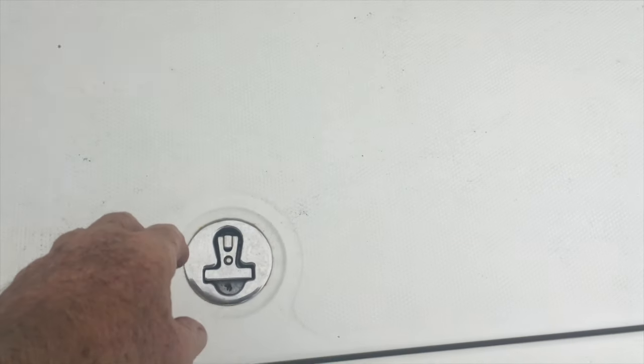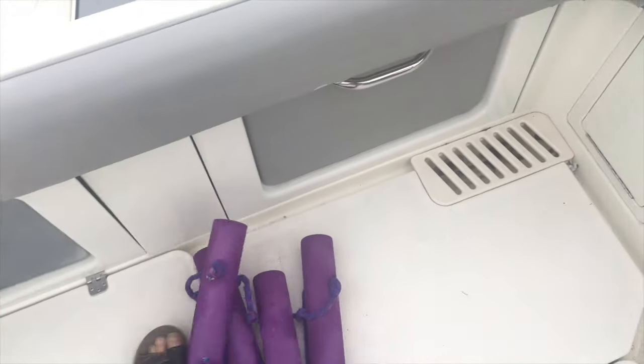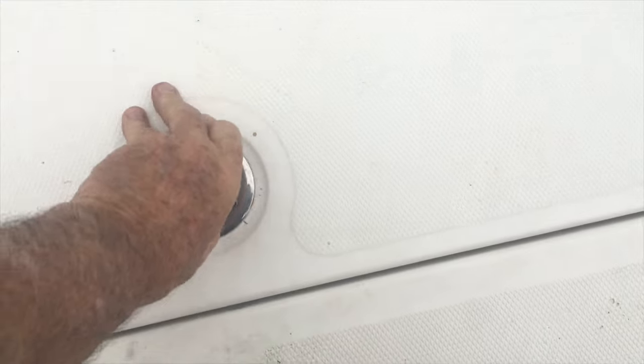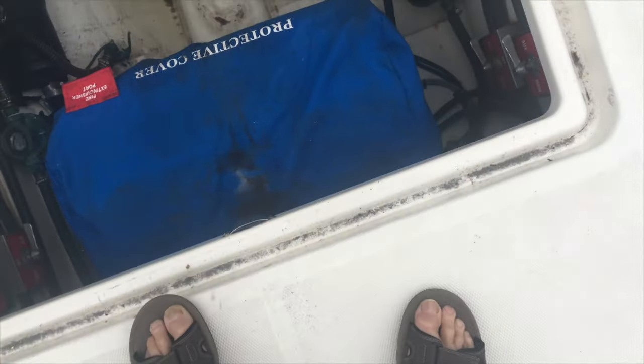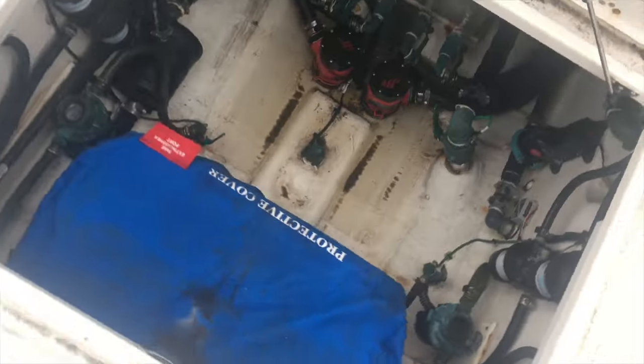This is one of your floor storage compartments. There we go. It's draining nice. Looks like the access to the generator back here — let's open that up. They're going to clean this bilge, by the way. I talked to them this morning. That's not going to be a problem.